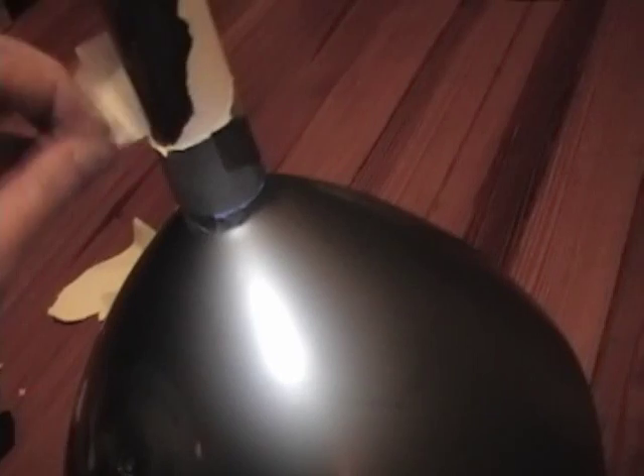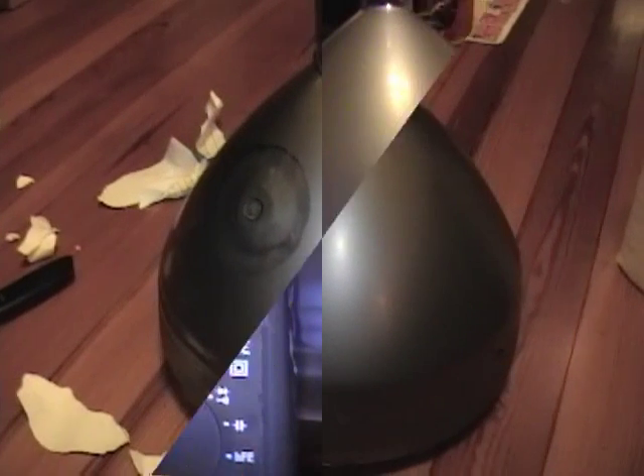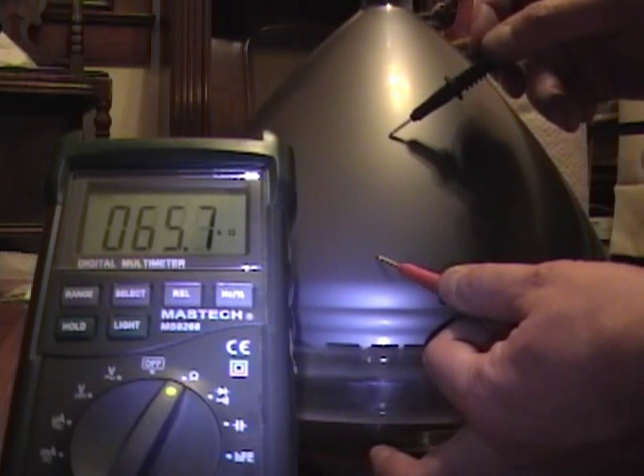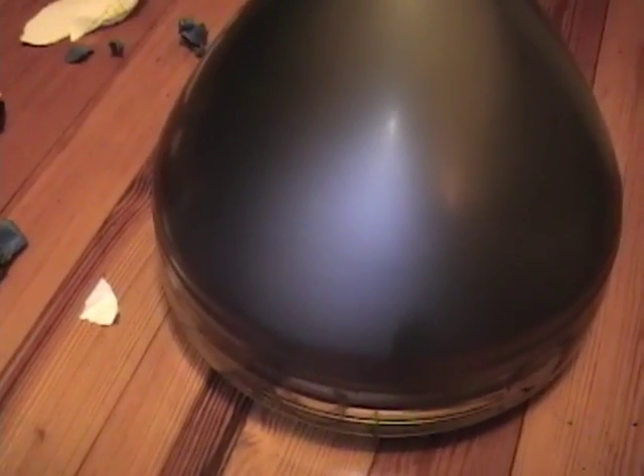I'm going to grab a multimeter and see if this is actually conductive. Remember, the whole point is that this outer coating forms one plate of a capacitor. I'll put one probe here and another over here — about 45k ohms. Not bad; that's actually not too far from what a real old tube coating reads. So I think this will work just fine. Time to pop this back in the set and move on to other projects. Hope you found this interesting.